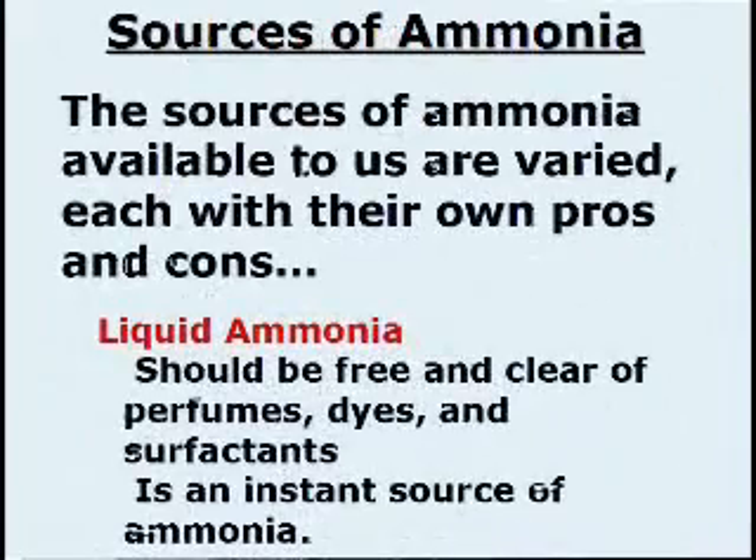Sources of ammonia. The sources of ammonia available to us are varied, each with their own pros and cons. Liquid ammonia, which should be free and clear of perfume style additives, is an instant source of ammonia.